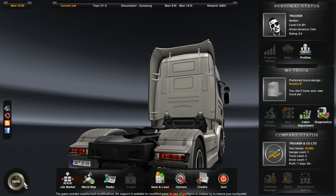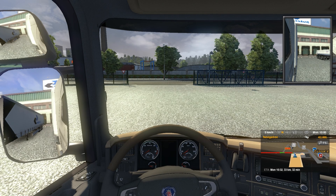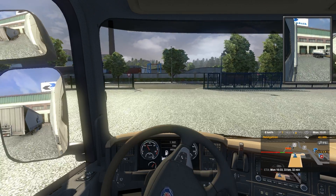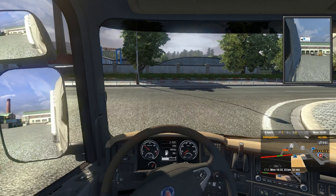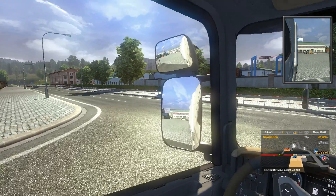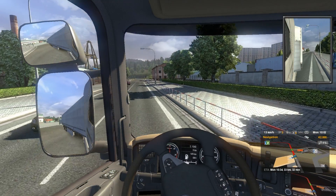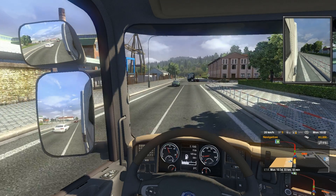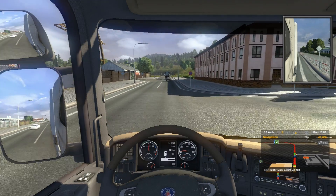Alright, we can drive now. We have 33 kilometers to our destination. Starting engine. I like this — you have a feeling that you are really driving a truck. Very nice. Nice sunset.